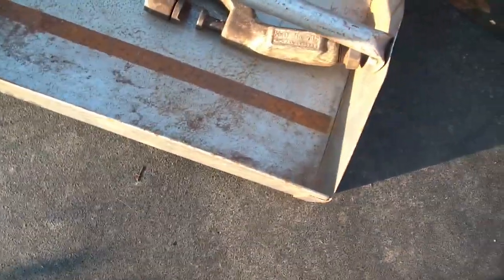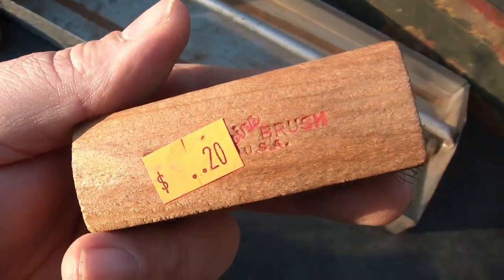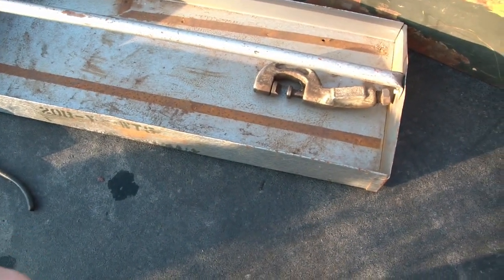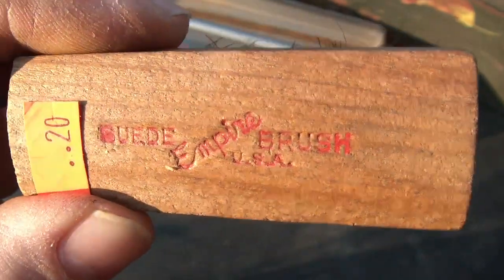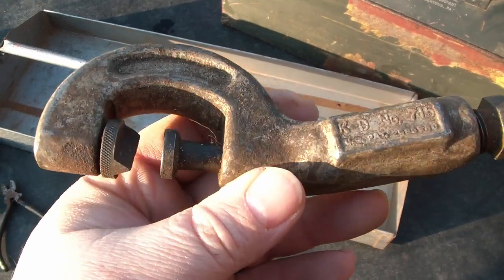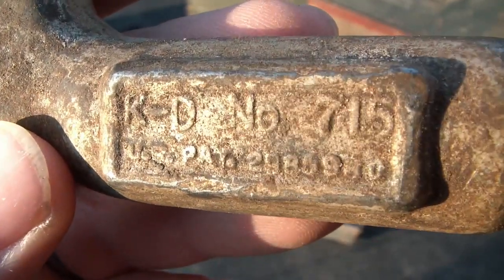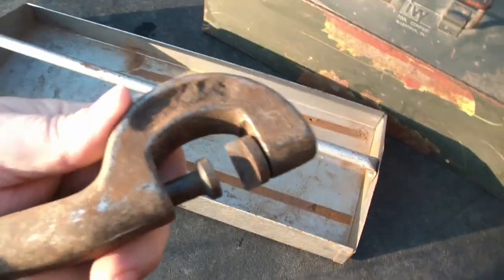Storage hook. A very soft, brass-bristled brush — made in the USA. It's only 20 cents, and it says Empire Suede Brush USA. Interesting. And I've got a nut splitter. It's kind of interesting because it's got a little bit of a bent to it, but it does work, so I'm assuming it's designed that way. KD number 715 with a patent number — I'll look up that patent. It's dirty, but it works.